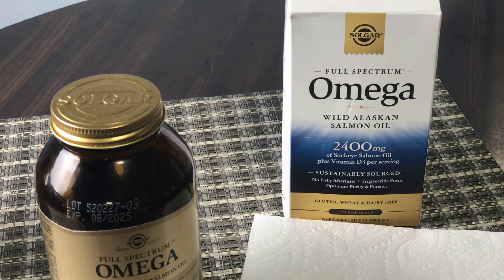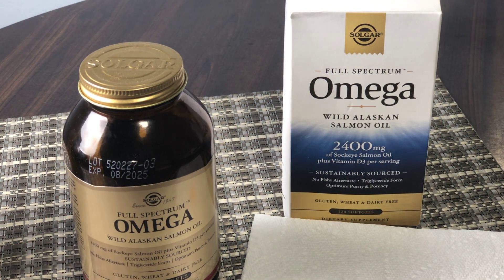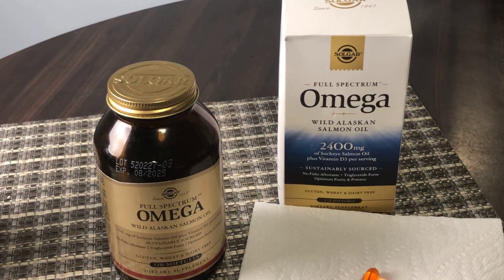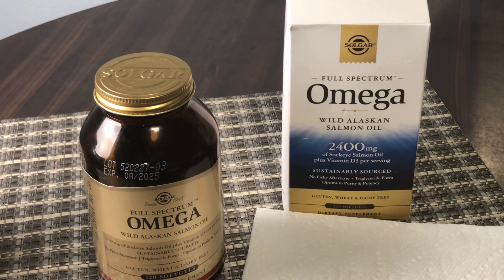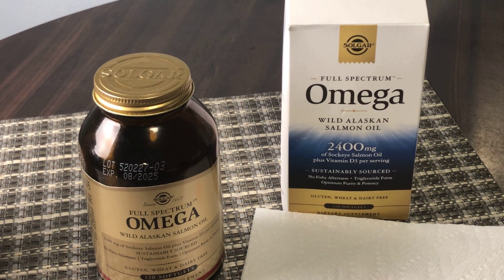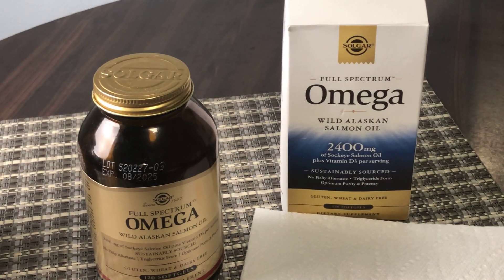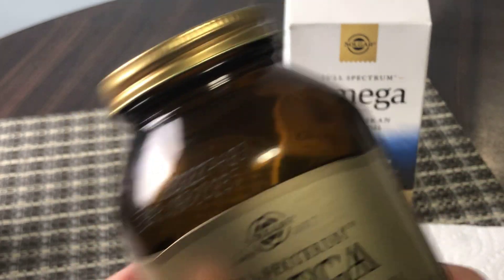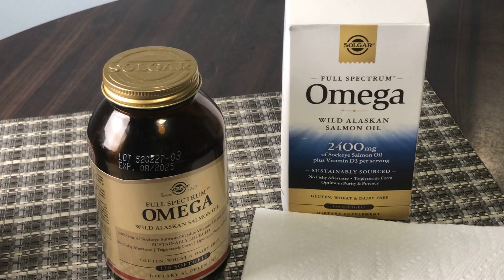The price point is around thirty-seven dollars or so — it's not cheap, but it's not crazy expensive either, certainly for a very good quality product. It's gluten, wheat, and dairy free. It also comes in a glass container, not plastic, so you can recycle that too.